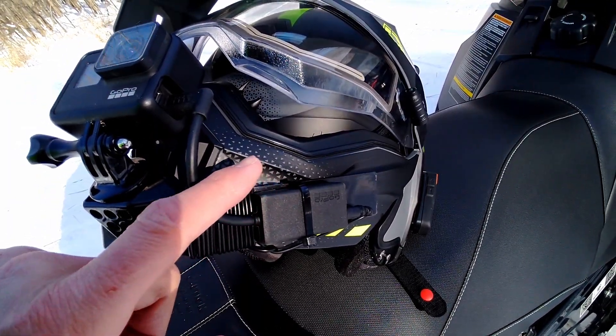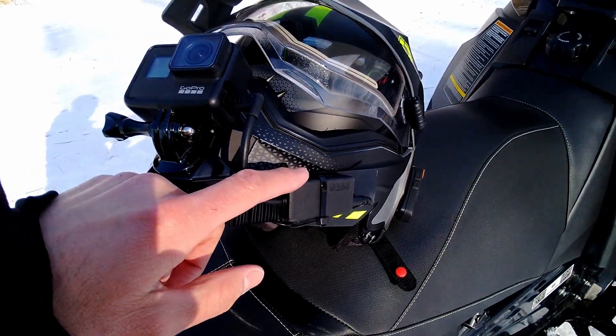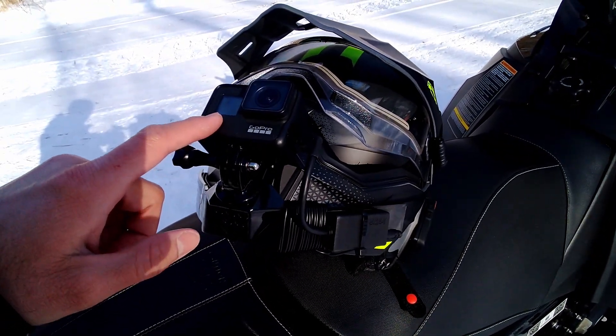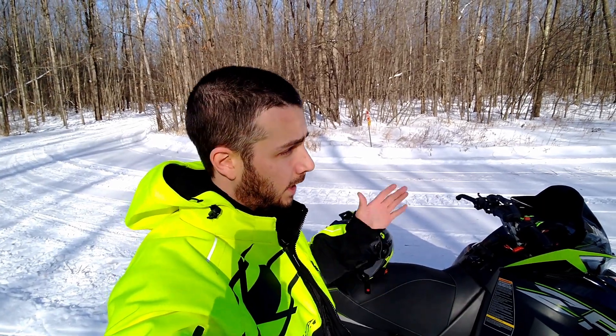The black box right here that the microphone runs into is just a microphone adapter for the Hero 7. This also has pass-through power, so when I'm talking to you guys on the trail this won't even have a battery in it — I've got a power pack in my pocket that plugs into the USB-C port on the top. I'm going to throw this on, we're going to head down the trail, and I'll tell you what I think of it.